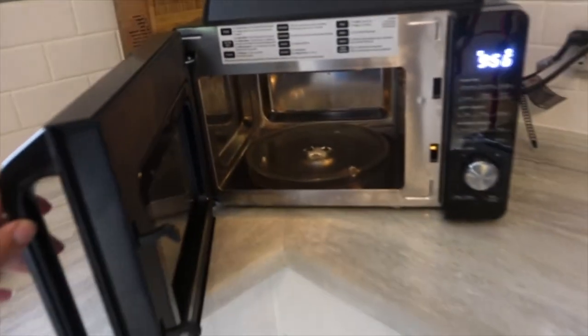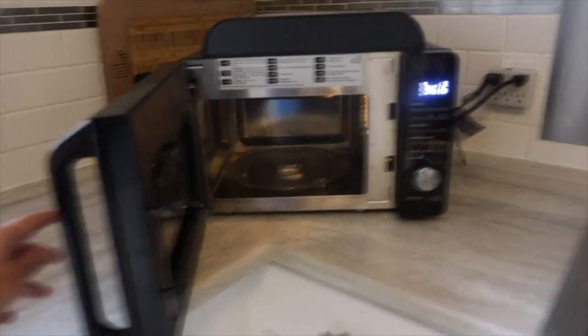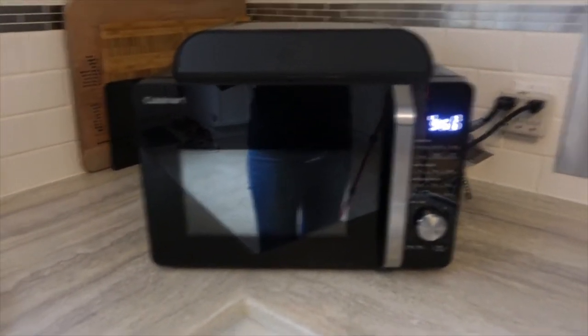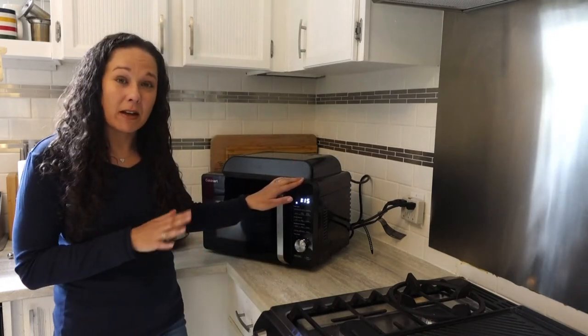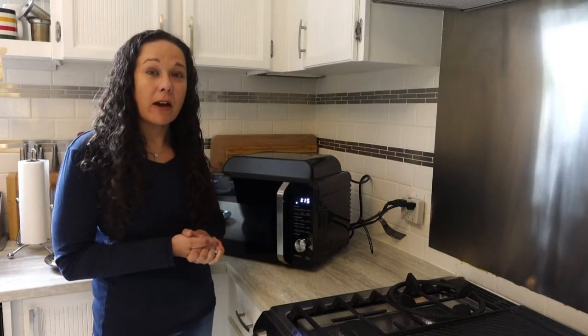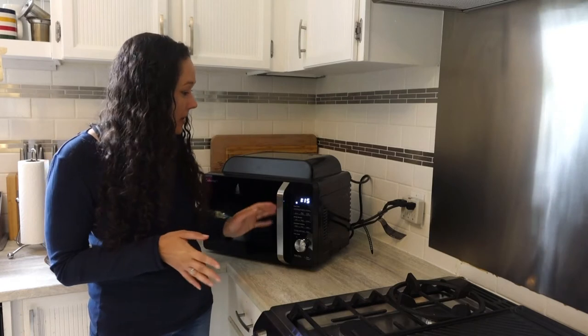Keep in mind it is a pretty compact microwave oven and air fryer. It's got this top part here which is going to make it higher than a typical microwave, and it's pretty deep. So check the dimensions and make sure that you measure the space before deciding on what spot to place it.